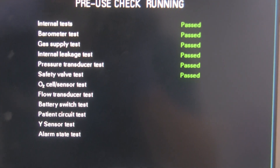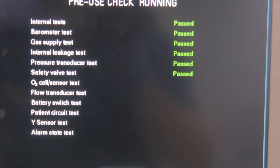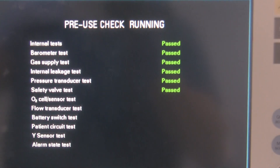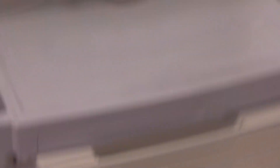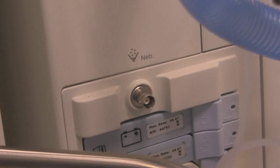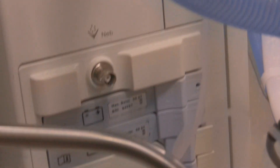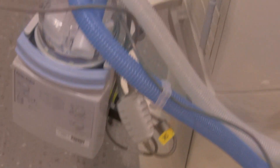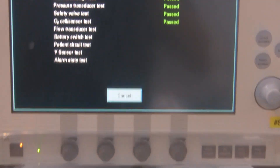Now it's doing the oxygen cell sensor test. While it's doing that test, one thing I forgot to show you: this Servo-I ventilator also happens to have a nebulizer port right over here. This is a nebulizer port — it says 'neb' there. The nebulizer port is specific for ultrasonic nebulizers that the Servo company made for this particular ventilator. You cannot attach oxygen tubing or any other type of electronically powered nebulizer to it — it has to be that Servo-Ultrasonic nebulizer. Now getting back to the self-test — it's still running.